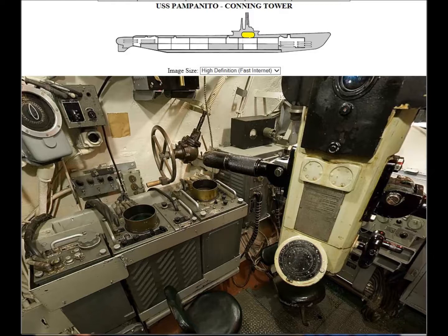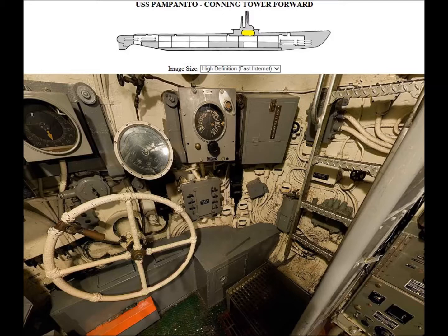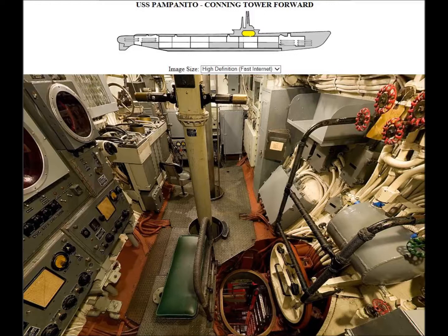Those two circular objects were the old-type radars. That thing on the right is the periscope — the after periscope — and the operator at battle stations would work that while I'd give him information. Looking forward, that's where the helmsman was, steering left or right. The number one scope is there too. That ladder on the right goes up to the bridge, where the officer of the deck and lookouts would be before a dive.